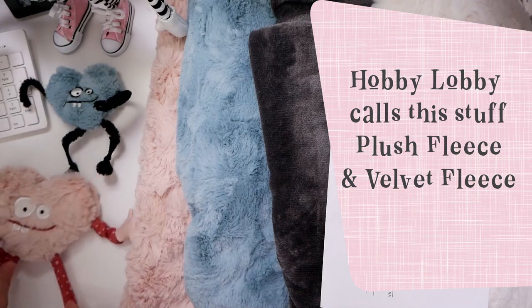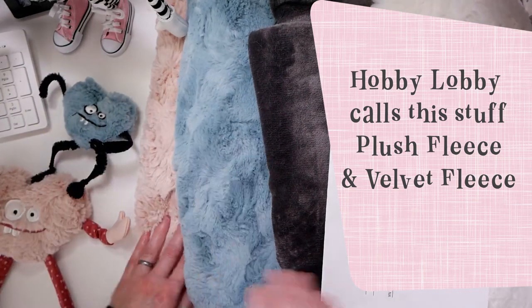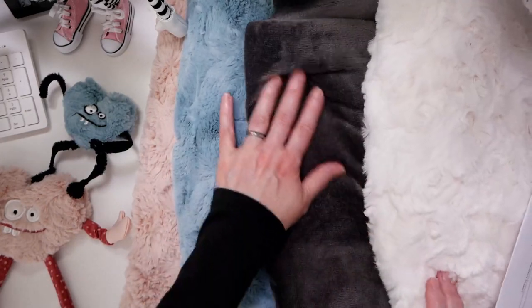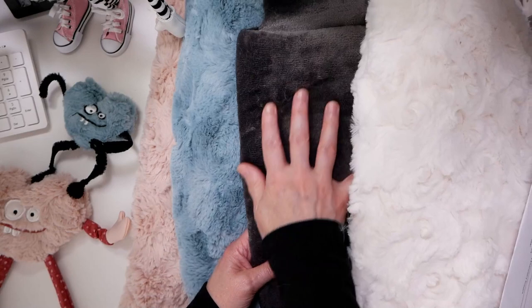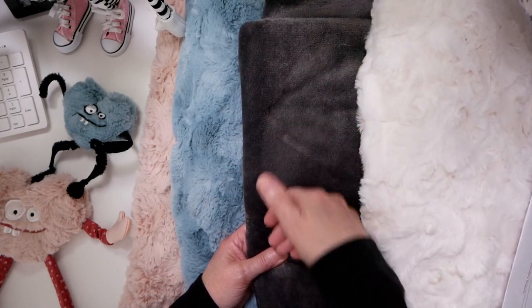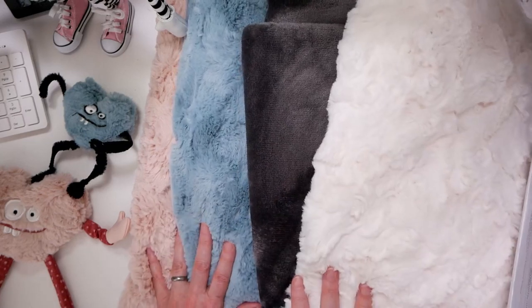I actually just released this design today. And this is the blue, the pink — I love how this feels, and these are like a swirl. The gray is not. It's a minky fabric — a minky or a luxe fleece is what they call that. And then this other white fur. And I love how these colors go together.